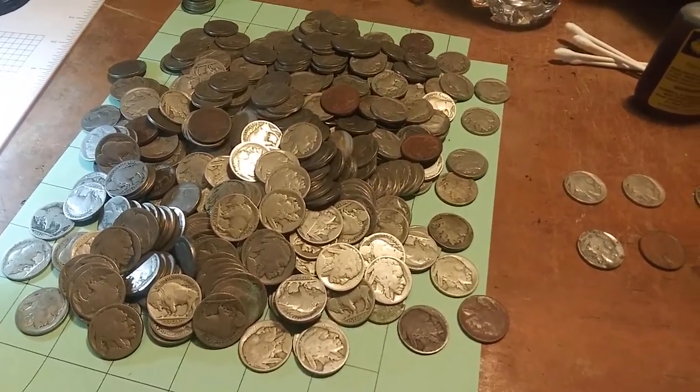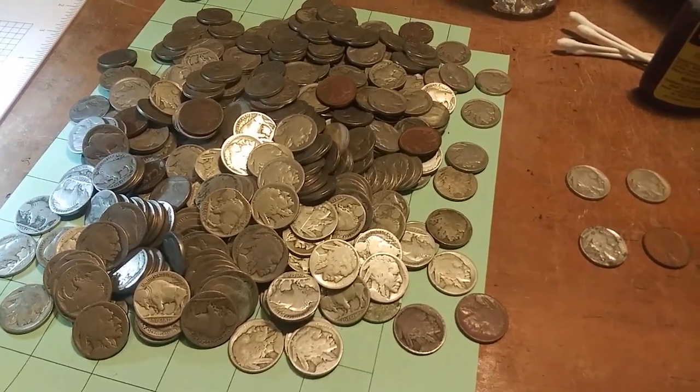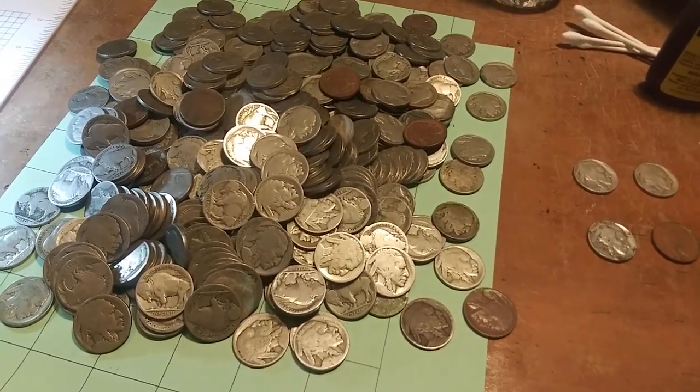I know that once you nickadate a coin it is definitely considered altered, and that slashes the price of that coin in half at G4, at best.